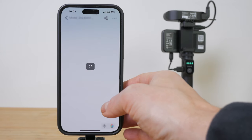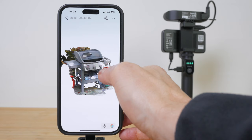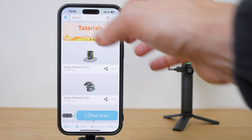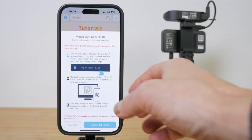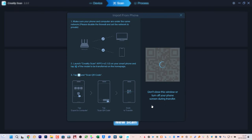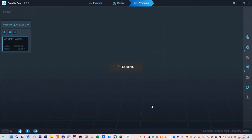After you scan an object on your smartphone you have the option to process it on the phone too, but if you cancel out before processing finishes the scan will be saved but you can't then finish off processing the file. I prefer to process scans on the desktop app anyway, and fortunately Creality make it easy to transfer scans off your phone to a computer. Tap on the share icon then export to computer. On the computer click on Import from phone and scan the QR code with your phone. My desktop computer and MacBook Pro both have Wi-Fi 6 and transfers are pretty fast.